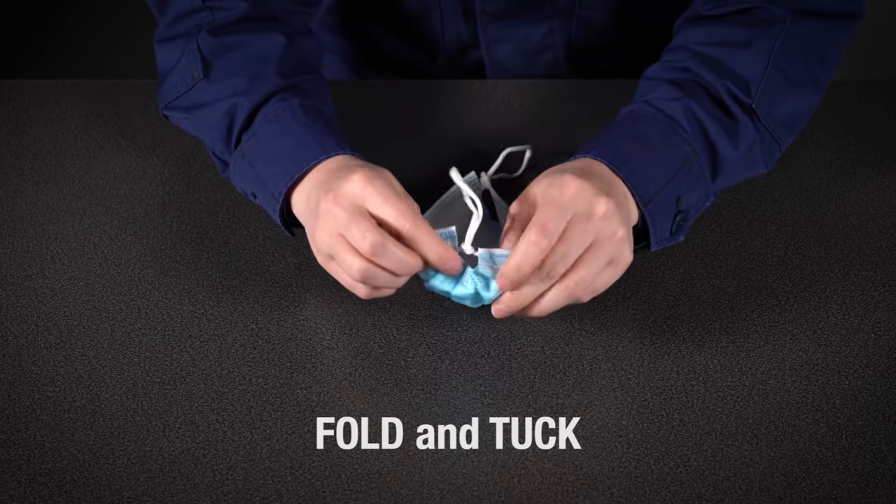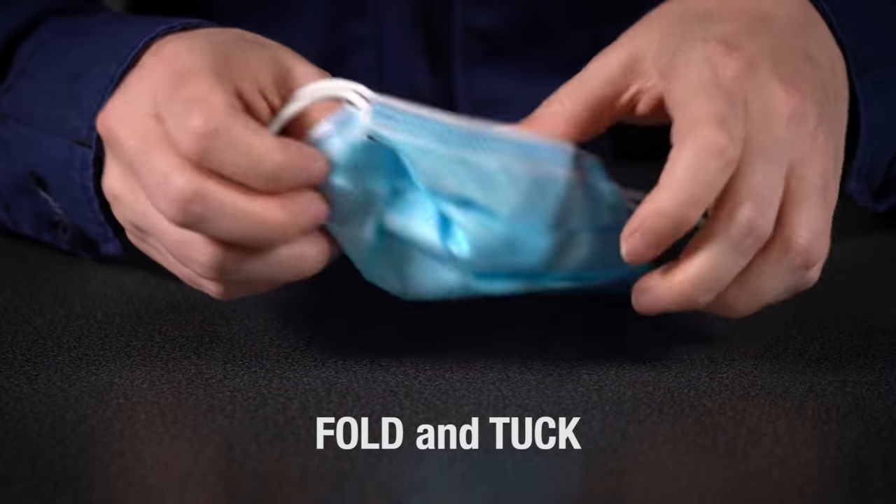Next, fold and tuck the extra material under the edges of the mask.